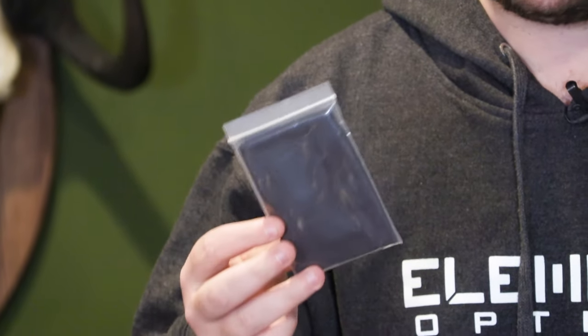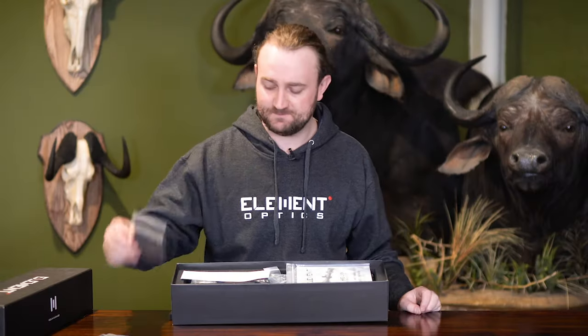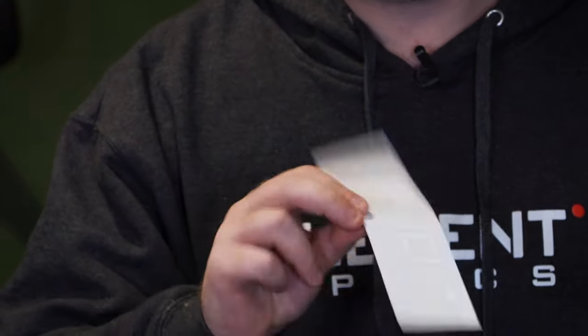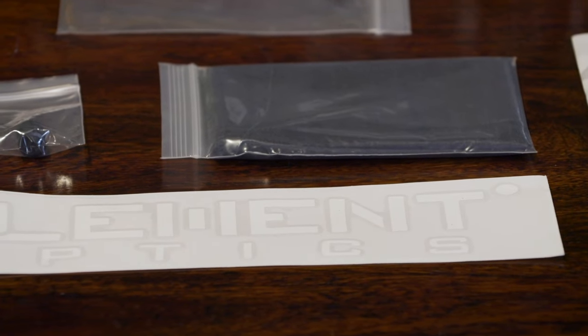We have a nice Element Optics sticker that you can put on the back window of your truck or on your gun safe to show your support.